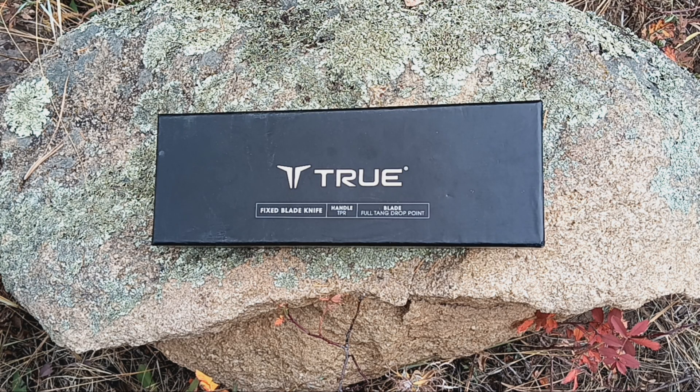Alright, hey there, just doing a little unboxing video — not an actual review because I've only just got it. It's my new knife from a company called True Utility, based in the UK. I actually got it from a shop in the middle of nowhere, Texas — couldn't believe it when I saw it, so I snapped it up. Let's have a look.